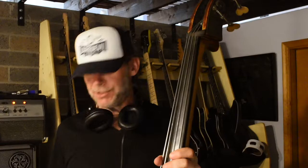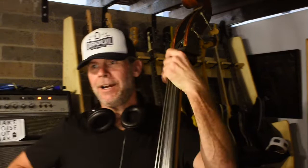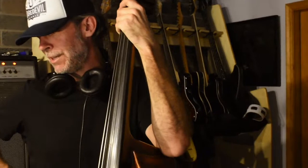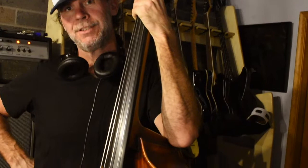Hey, how you doing? Welcome back to Pedal Combos. I just had — I don't know if any of you guys watched the Robert Hurst interview I did on Thursday, which was the base concepts. We ended up talking about what stuff sounds good on upright. He was saying not a lot of pedals sound good on upright, so I figured I'd pull a few out and see what's happening.